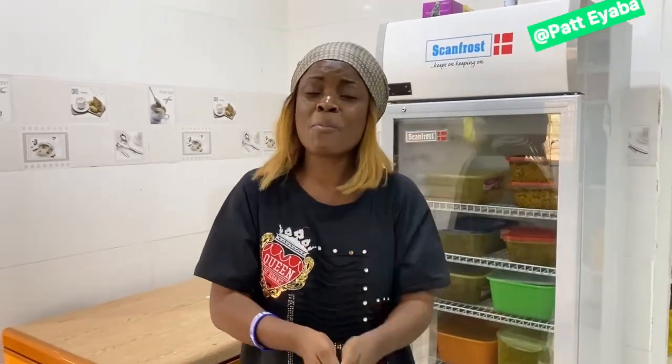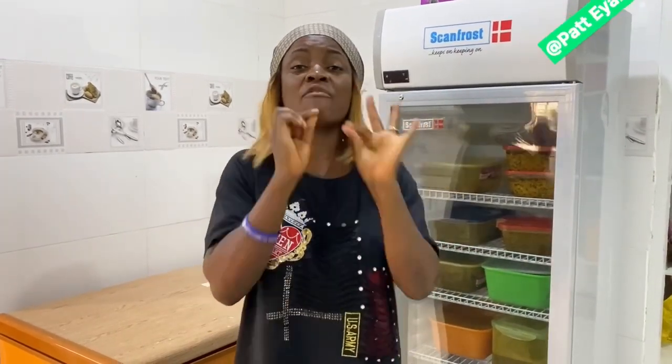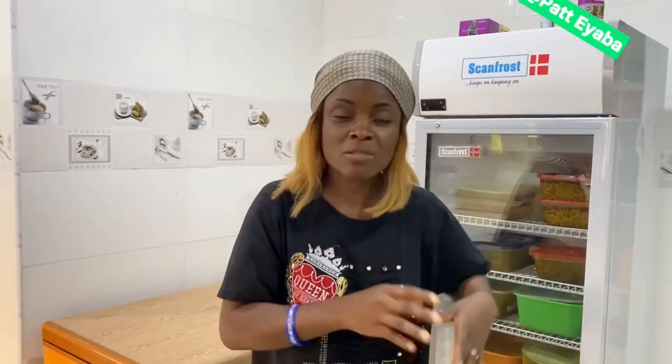Some women will say 'my husband doesn't eat leftover soup.' You want to come and die on top of a man? If you die today, they will not put you in that man's lap. 'My husband must eat fresh soup every day' — so you're running to the market, running around to cook fresh food every day for one son of Adam? That gender — pay him, fix him where he belongs.